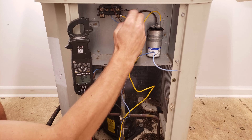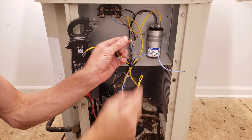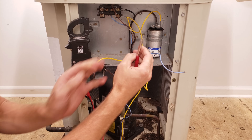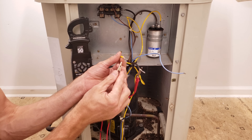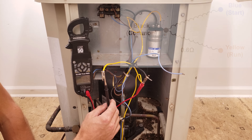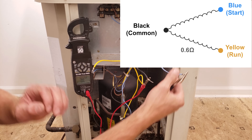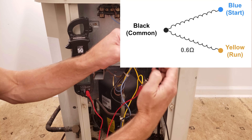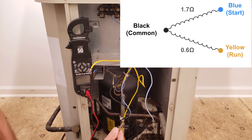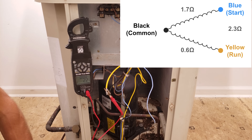Our multimeter is set on resistance so we're going to be measuring in ohms. You also want to make sure that your connections are not corroded when you're attaching your alligator clips. What I'm first going to do is measure across the windings. Between black and yellow we have 0.6 ohms. Between black and blue we have 1.7 ohms. And between blue and yellow we're measuring 2.2 ohms.